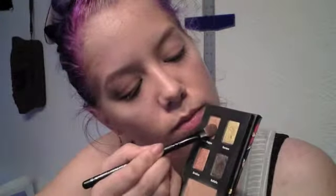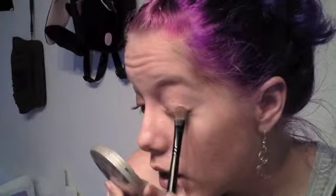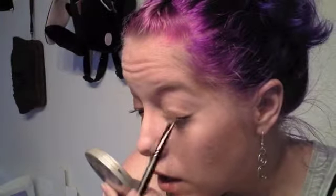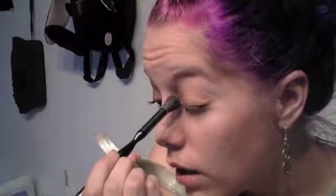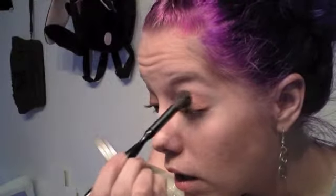I'm going to start with a flat shader brush and take Lion Papa, which is a bronzy copper color, and pack that onto the brush and put it all over my lid. Next I'm going to take a big fluffy brush and my 88 Original palette from Coastal Scents, taking a medium yellow gold tone eyeshadow and swirling my brush in it, then putting that on the inner corner of my eye and kind of in the crease.